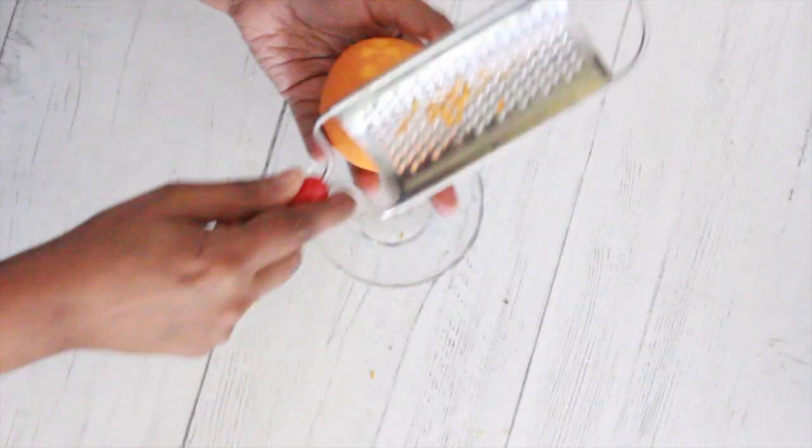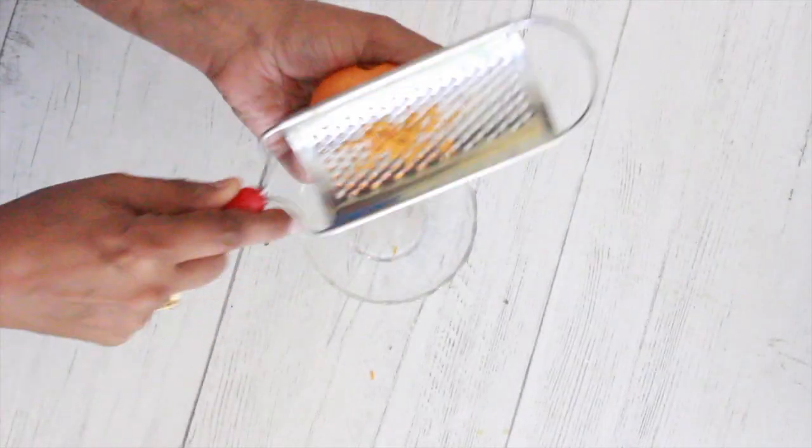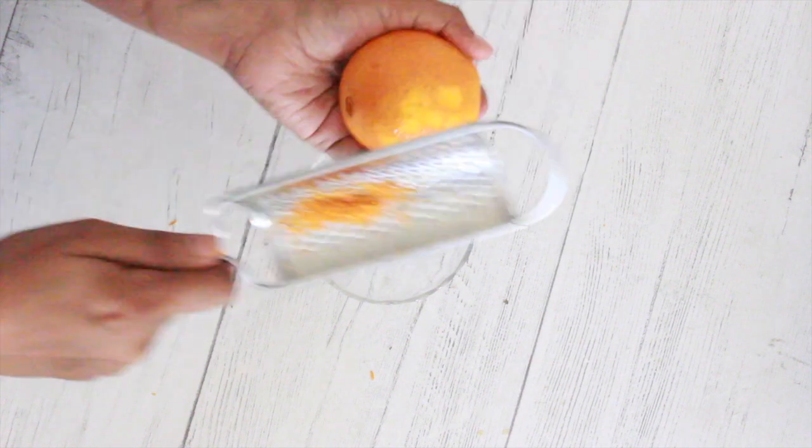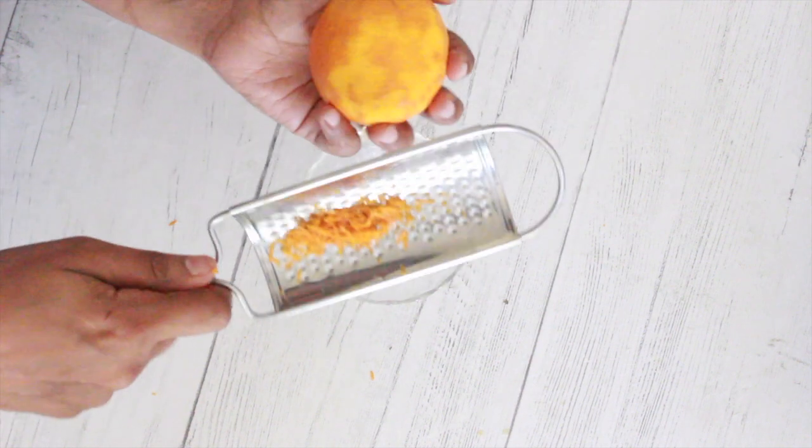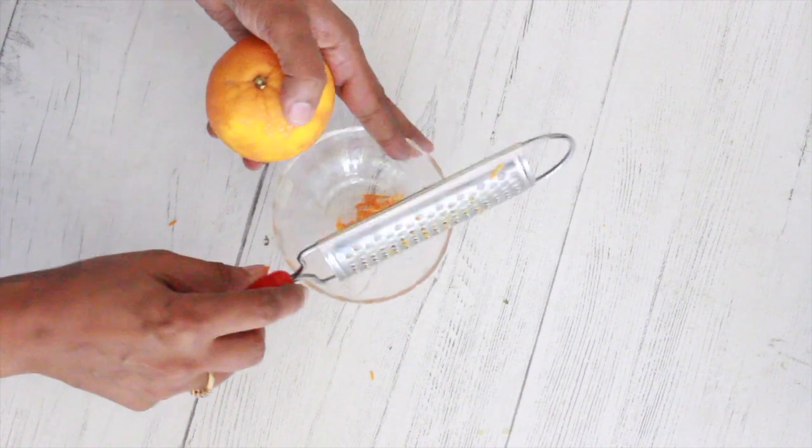Next, I grate the zest of two navel oranges and keep them aside for later. You need a fine grater for this — a box grater or a peeler will not work.